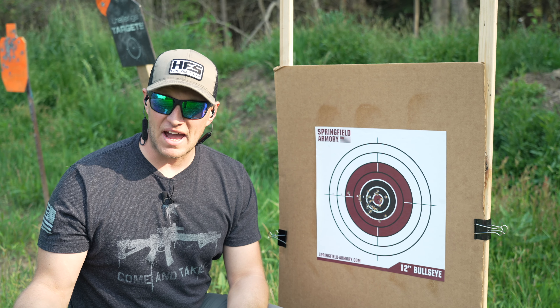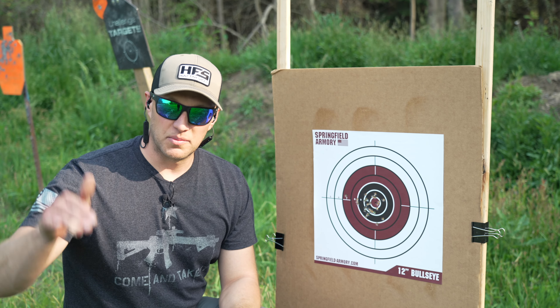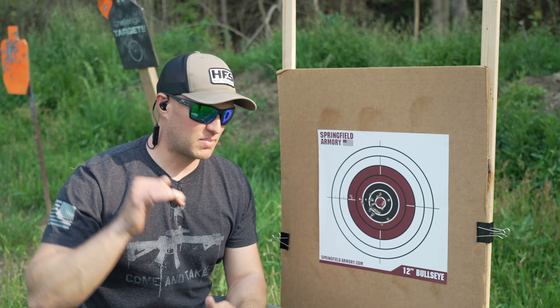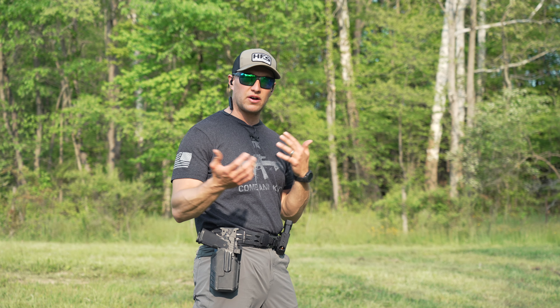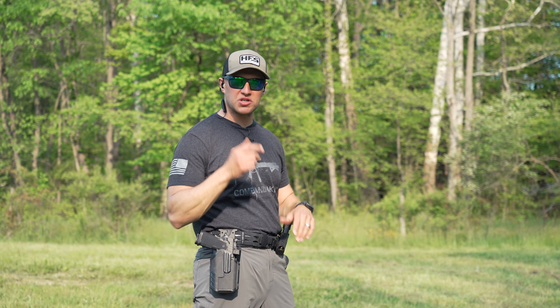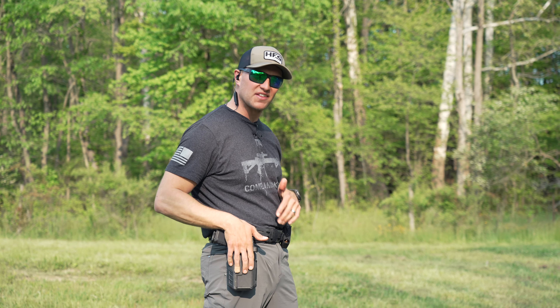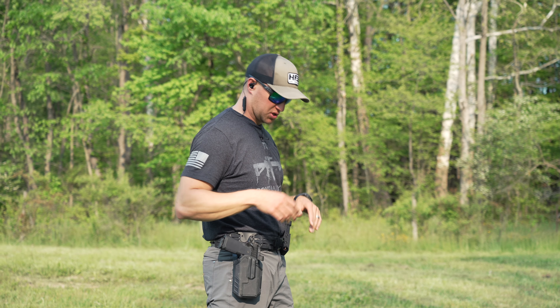You can speed things up, which I will do now — a little faster, working through all those positions from top to bottom and bottom to top. Every time you go to a different position, your finger is coming off the trigger and out of the trigger well, going on the side of the gun and indexing there for your next shot.